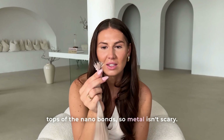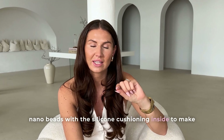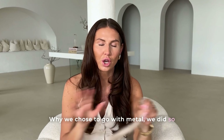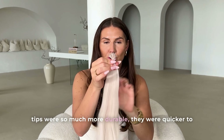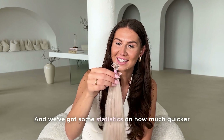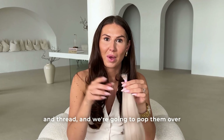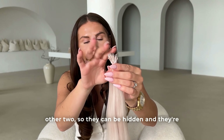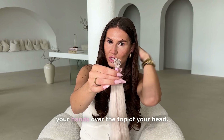Metal isn't scary — it's a very thin wire, and we use nano beads with silicon cushioning inside to protect the natural hair. We did extensive research into silicon thread versus metal tips, and metal tips were far more durable, quicker to apply, and more discreet in the head. We'll be posting statistics on our Lulabelle's Professional Instagram page. The tips are also shorter, more hidden, more comfortable, and you can't feel a thing when running your hands over the top of your head.